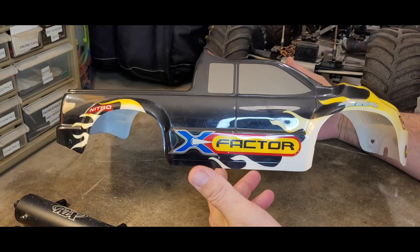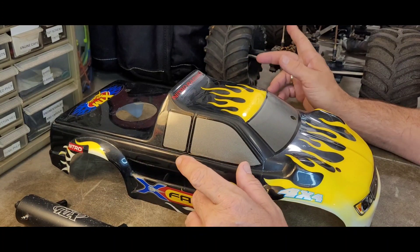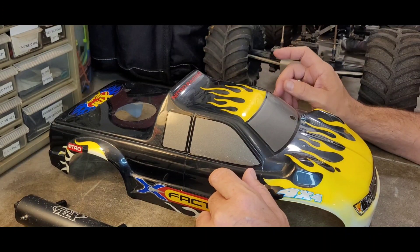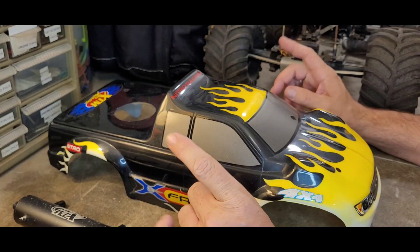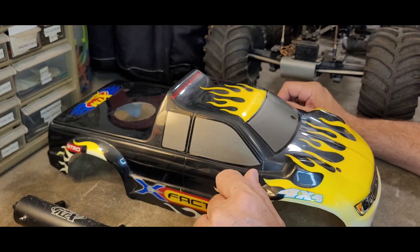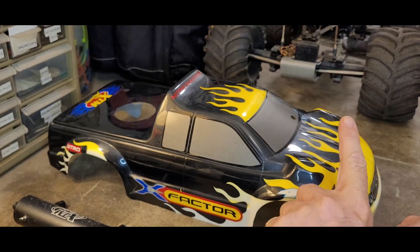We're going to talk today about my XTM X-Factor. I haven't done a video on this in a long time — it was actually one of the first things I talked about on this channel a couple years back. I picked this truck up pretty much 100% complete but in not great shape. It looks like it's been exposed to the elements, maybe sat out in a garage for 10 to 15 years.